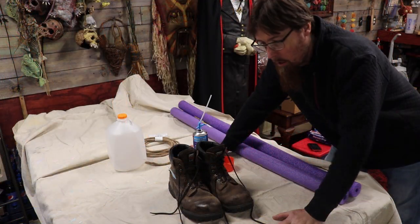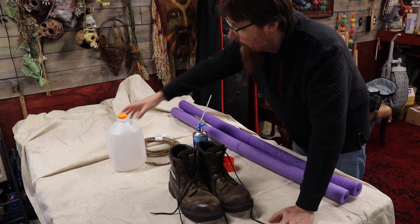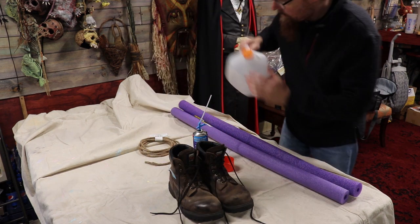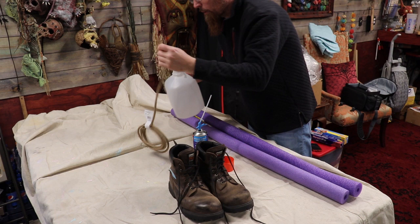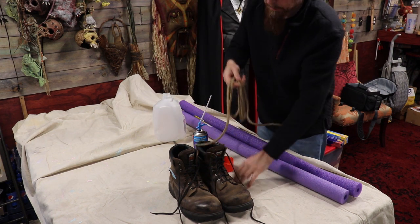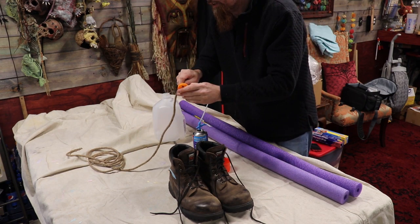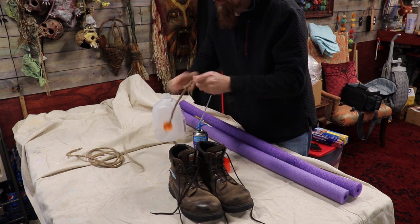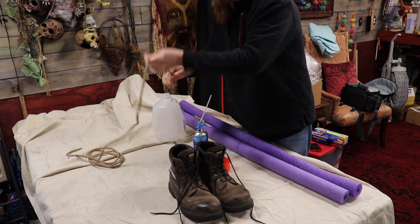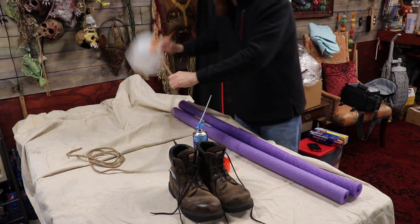We got our $2 yard sale painter's tarp laid out. I went ahead and took a milk jug - or orange juice jug - this is gonna be the head. I got a little hole drilled in there. My plan is to go ahead and take the rope, shove it through the little hole, and then tie a knot in it. That's gonna act as our head.